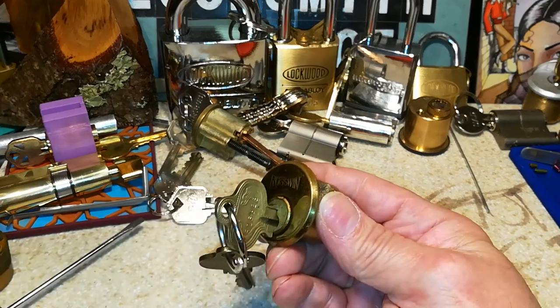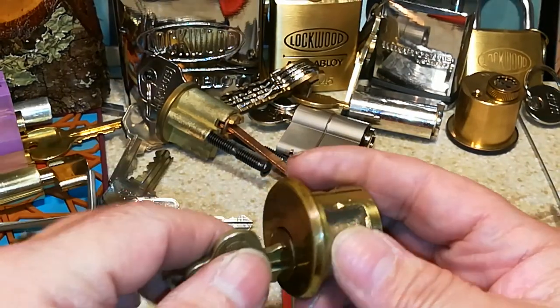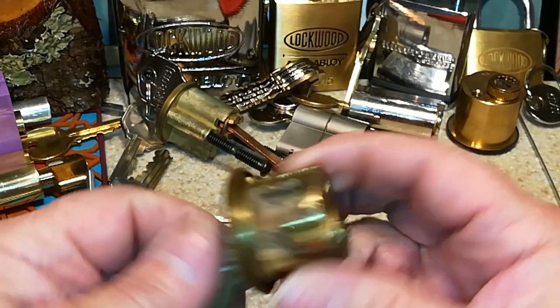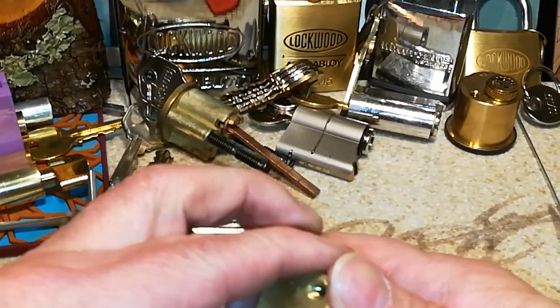I'm going to take it apart and see what's in it. I had picked this once before and gutted it, but to be honest I forget exactly what's in it.